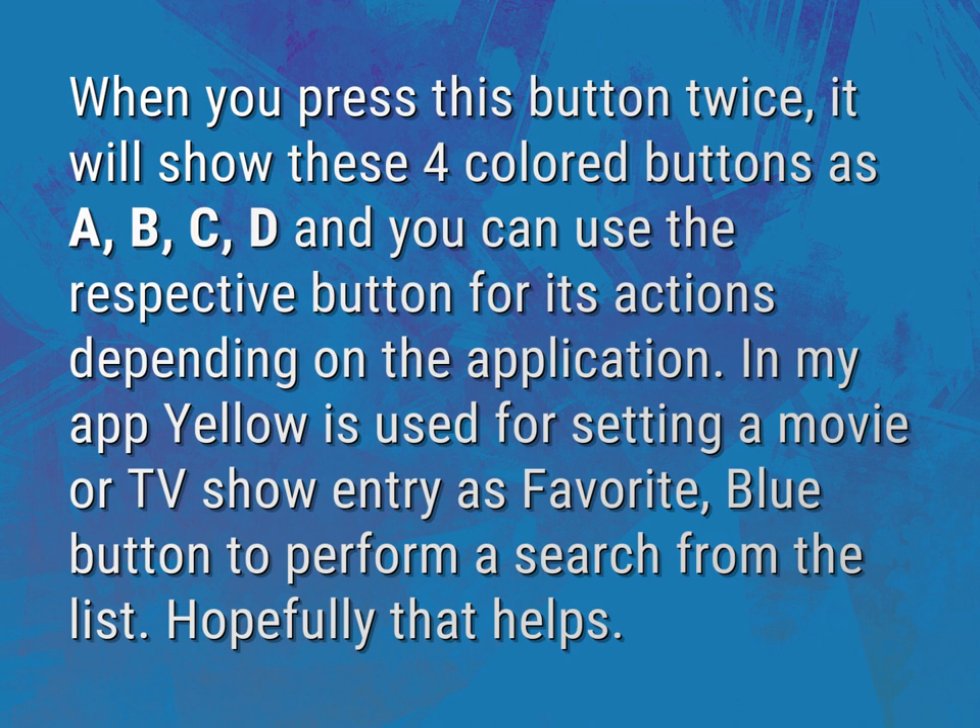In my app, yellow is used for setting a movie or TV show entry as favorite, and the blue button to perform a search from the list. Hopefully that helps.